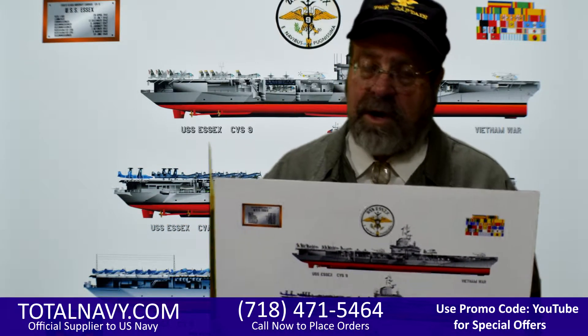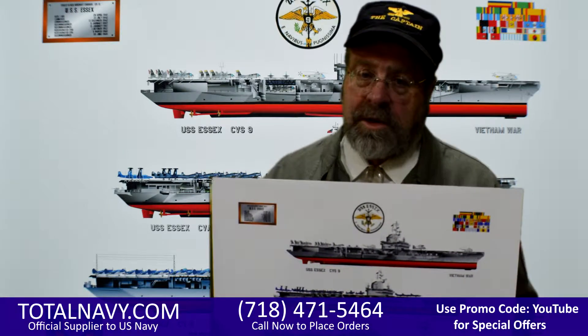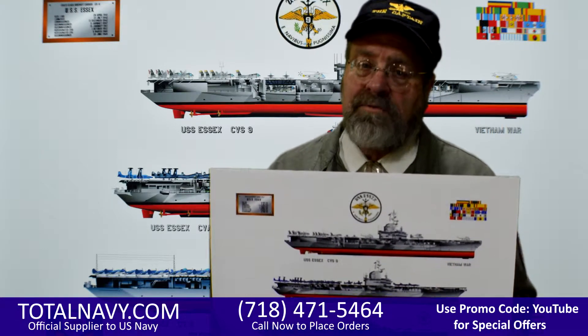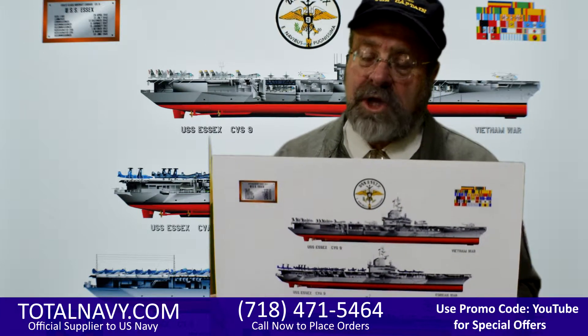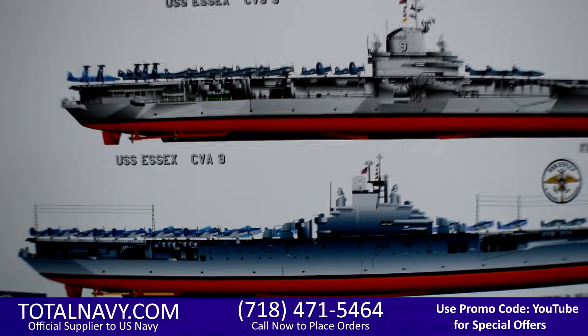This is a super, very nice print here, which you can see the detail that the artist puts into it. This is the exact same ship, USS Essex. You see how it looked during World War II, Korea, and Vietnam. If you notice, the structure of the ship changed, and each time the Navy changed the way that the ship looked — you see down there — you see the different aircraft on each one.